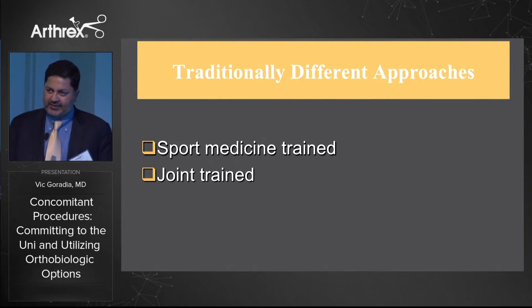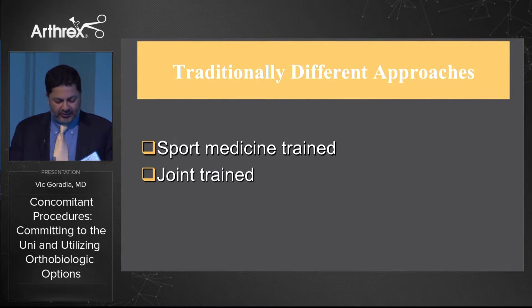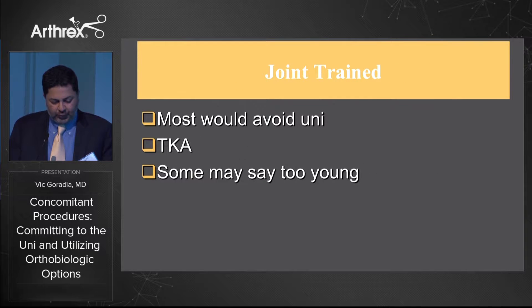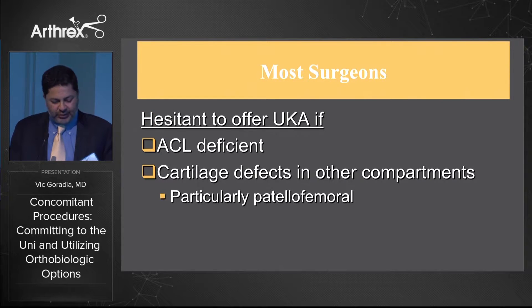We've traditionally had some slightly different approaches based on our fellowship training. A typical sports medicine trained surgeon would think immediately of an HTO plus or minus an ACL reconstruction, maybe a chondroplasty or a micro fracture for the trochlea. Whereas a joint trained surgeon might avoid the uni, maybe think about a total knee or say that they're too young for a total knee at this point.